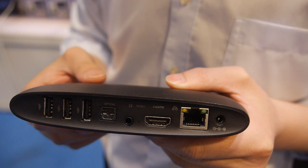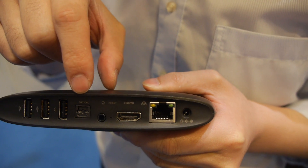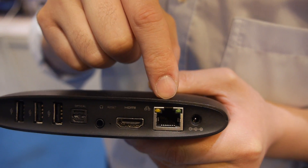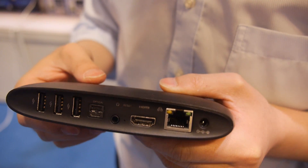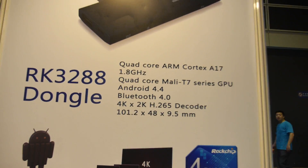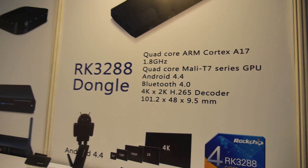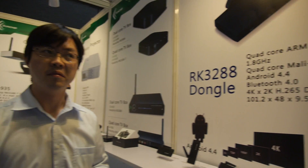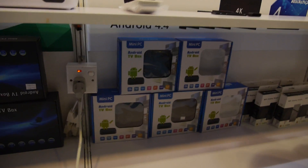So for less than $70 you get a quad-core ARM Cortex-A17 with three USB ports, optical output, HDMI, LAN, and AV out. USB 3.0 is supported, 4K support, and HDMI 2.0. You can get it with packaging like that.